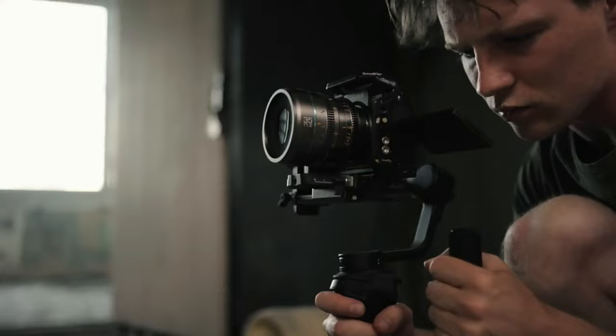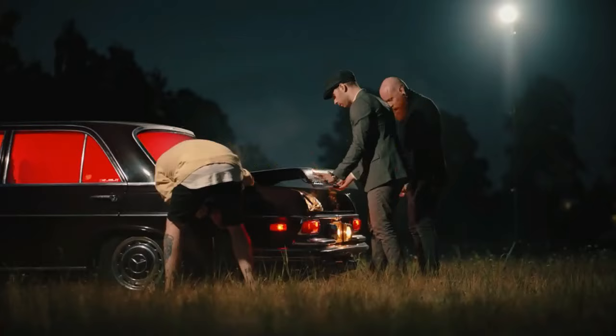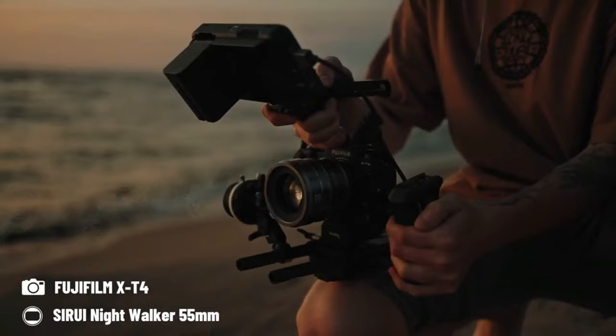Here's the best part: the crowdfunding price for each lens is only $309, which means you can get the whole set for just $899. But now, without any further ado, let me show you what these little beasts are truly capable of.